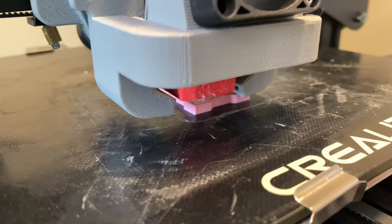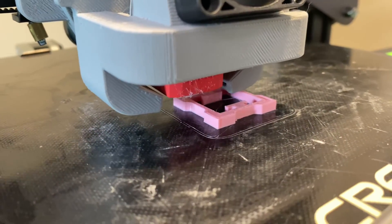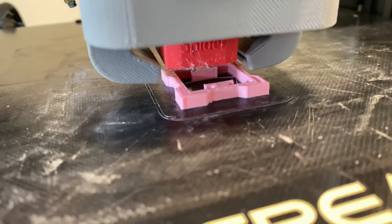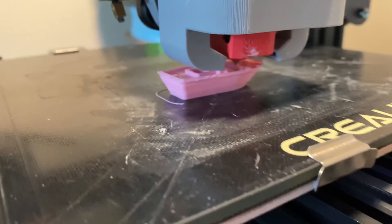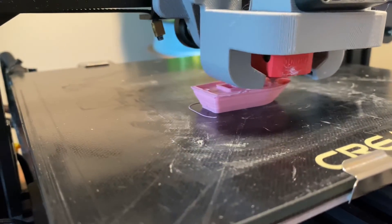So the real question is, is it worth the $40 I spent on this hotend? And the answer is yes. It is worth it because the higher printing speeds enable faster prototyping and more iterations of one model.